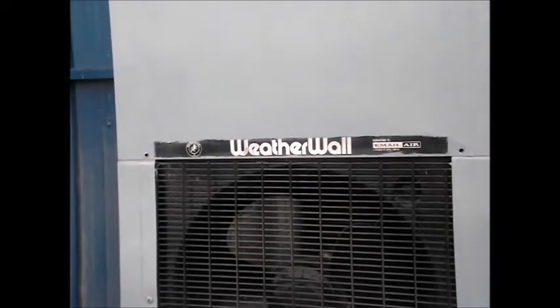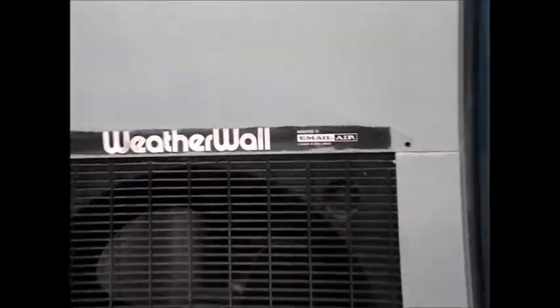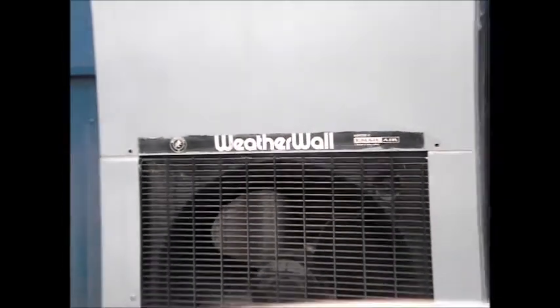I thought I'd do an update video of this air conditioner, the WeatherWall FM61H, made in 1987. Check the other videos.